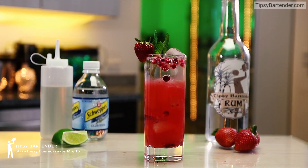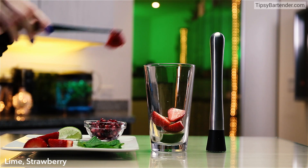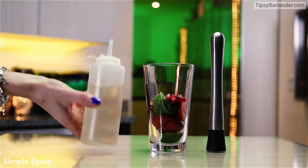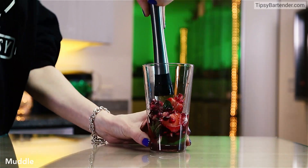Strawberry pomegranate mojito. Deliciousness in a glass. Watch this. Lime, strawberry, mint leaves, pomegranate seeds. Okay, there's a cornucopia of stuff going on here.